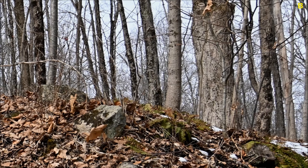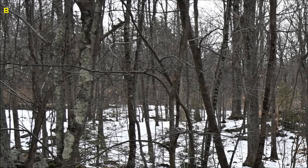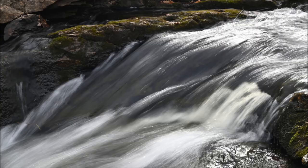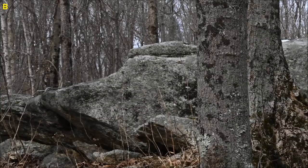I used the focus confirmation in the Z50, which is like a red square that you can move around — I keep it in the center. When you get close to focus it blinks rapidly, and when you're on focus it becomes a solid green square. I didn't have to use the focus magnifier where you zoom up, tap away, and recompose. That was a helpful benefit of this lens.